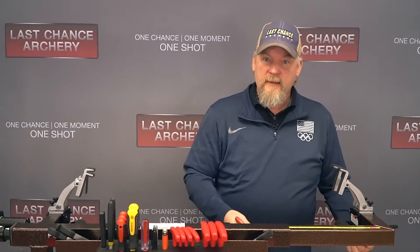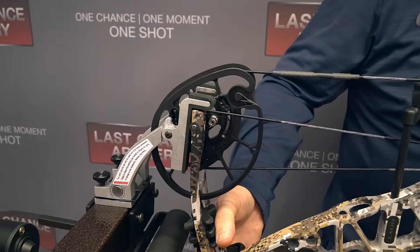So I'll just put these in place, and that is how you install this stuff on your press. Next, we're going to take the strings off of a bow, fully decompress it, and put it back together so you can see how that works and how easy it is to do. I have a Hoyt Ventum 30 with the HBX Cam to show you how to put a bow in here, how to completely relax a bow set up in here, and how to set these fingers.